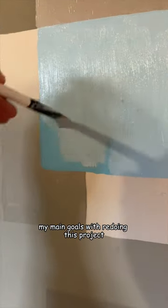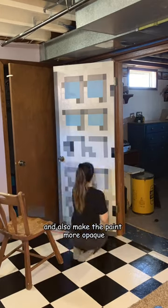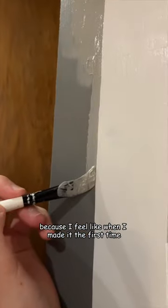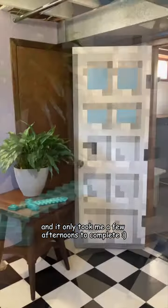My main goals with redoing this project were to clean up the lines because they weren't super straight, and also make the paint more opaque because you could sort of see the pencil lines through it still. I also wanted to adjust the colors because I feel like when I made it the first time they were just way too dark, but I'm really happy with how it turned out and it only took me a few afternoons to complete.